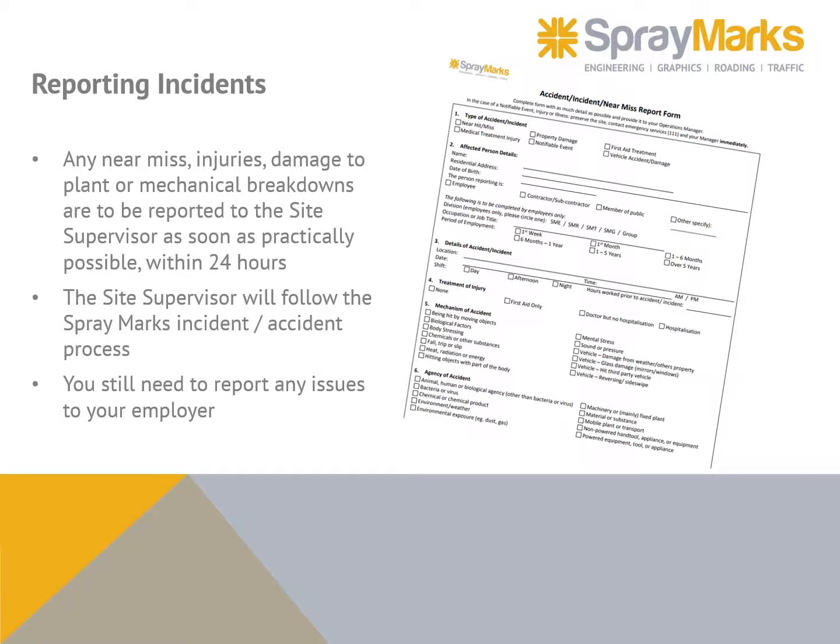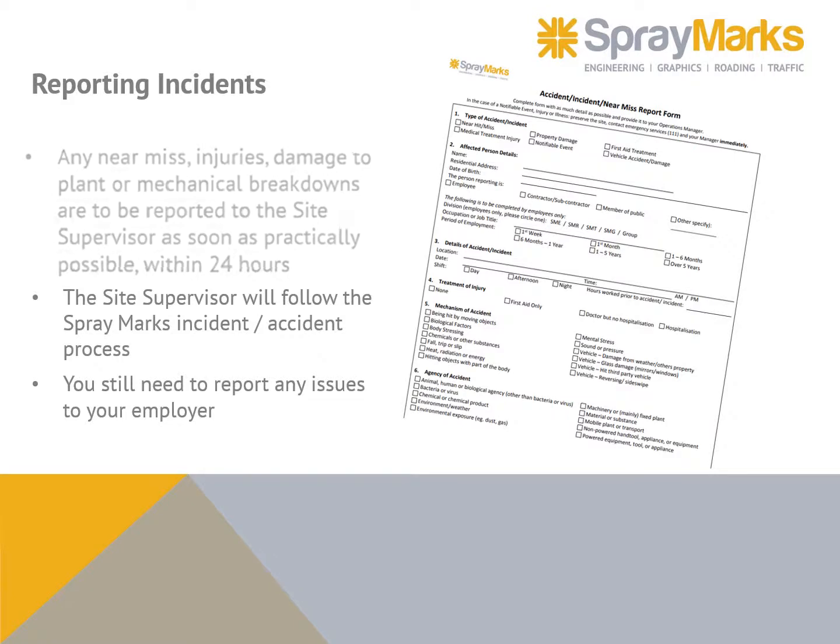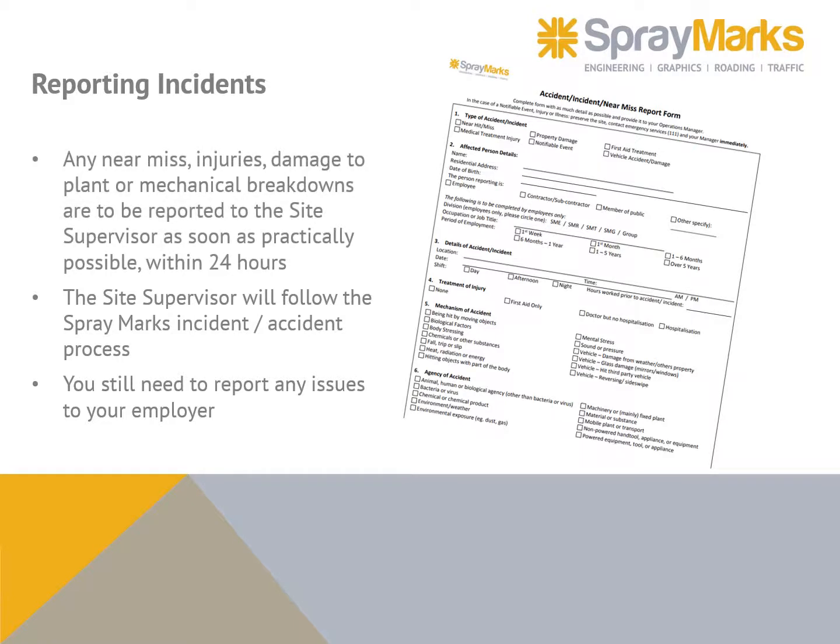Any near-miss injuries, damage to plant, or mechanical breakdowns are to be reported to the site supervisor as soon as practically possible within 24 hours. The site supervisor will follow the Spray Marks incident/accident process. You still need to report any issues to your employer.